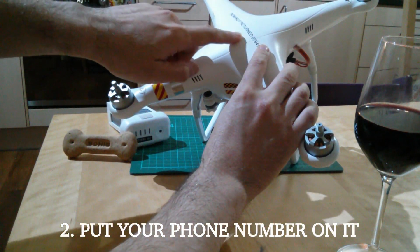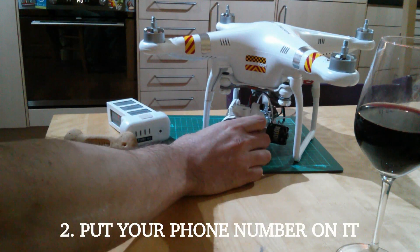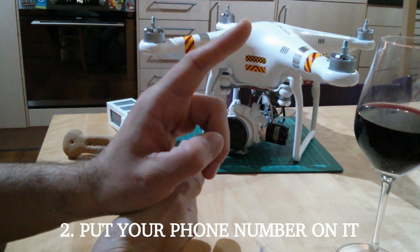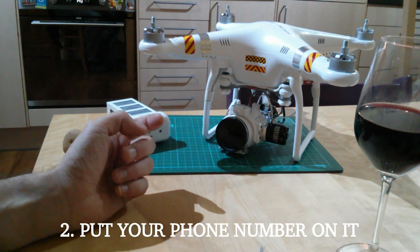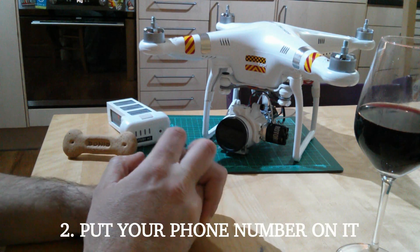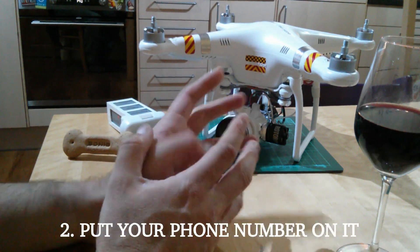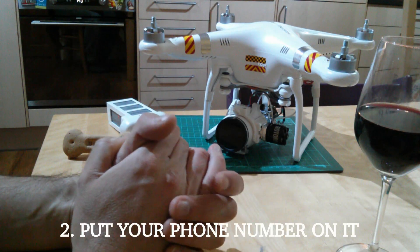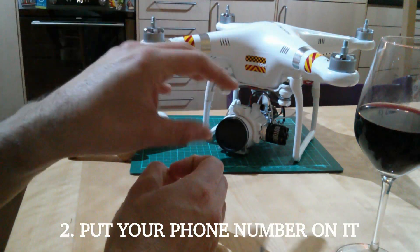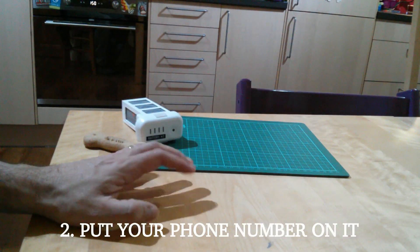Number two: stick your phone number on it. If it decides to disappear — in my case, ending up sixty feet up in a tree — having a sticker or even a pen-scrawled label helps. Mine says 'reward if returned,' not 'if found' — a crucial difference. You can use a label maker or get custom vinyl stickers professionally printed with your details.